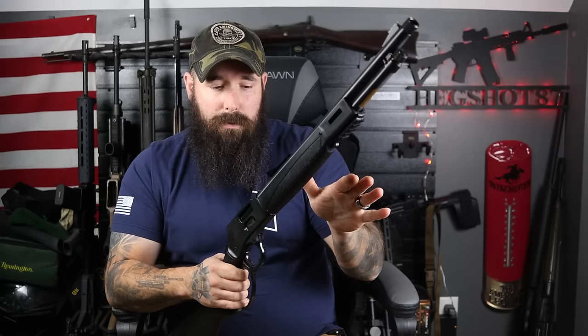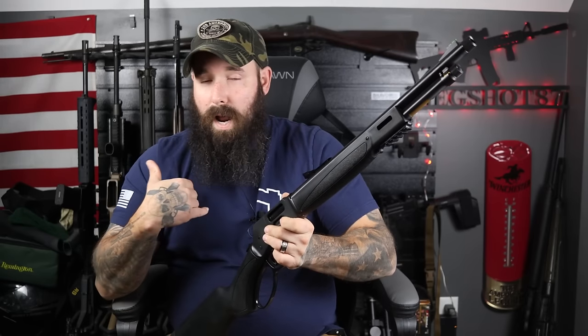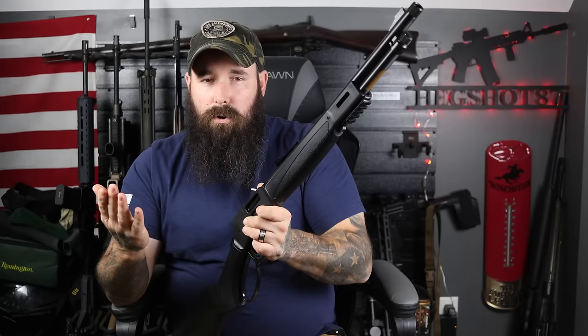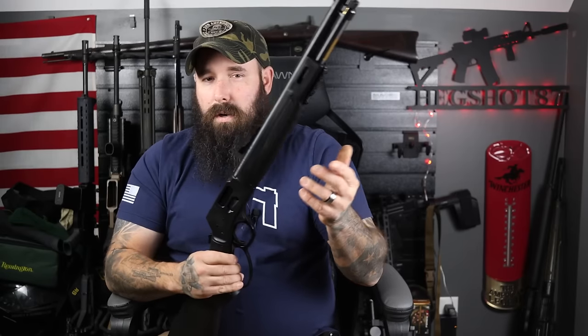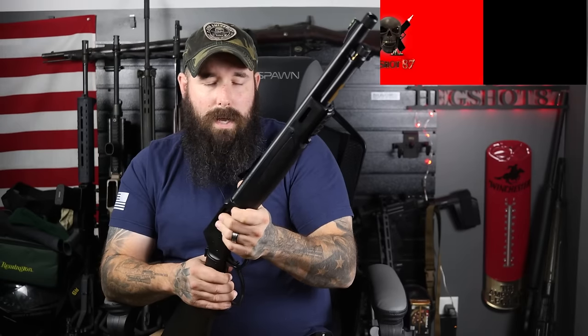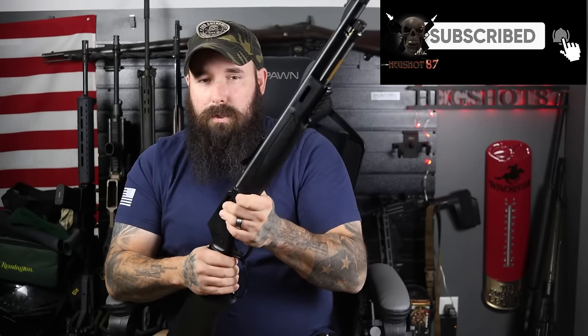I'm going to show you all the features that Henry has done to bring it into the 21st century. I'm going to tell you what I think the practical use is for this specific gun, give it an overall grade, and share my overall opinion. No matter what your opinion is, I'd love to hear that down below after the video. And if you like what I do, consider subscribing or joining the channel.